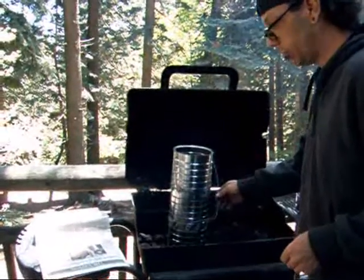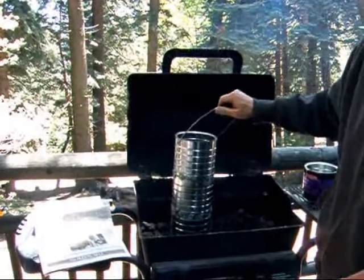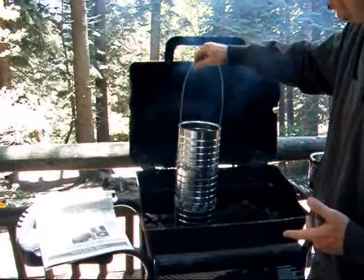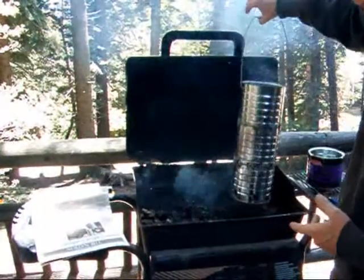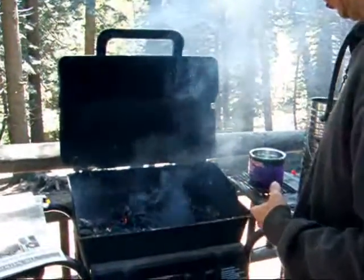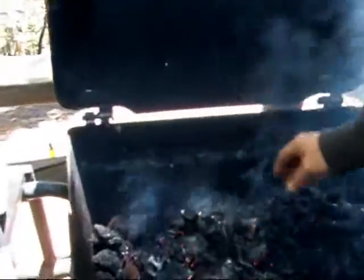I don't recommend you use this here. I mean, this thing threw off a lot of ashes. And with this one you don't pour the coals out. If you use oven tongs or something, simply lift it up — that would light your coals.